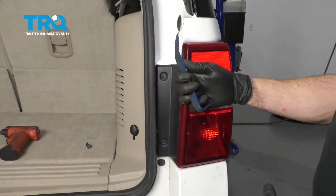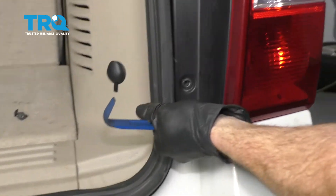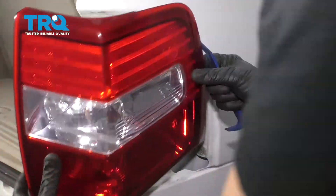Next thing we need to do is use a nice plastic trim tool. I'm going to come along the edge right here behind the lens and just kind of help pop it out a little bit. Do the same down this way. Let's move along this outer aspect. There we are.